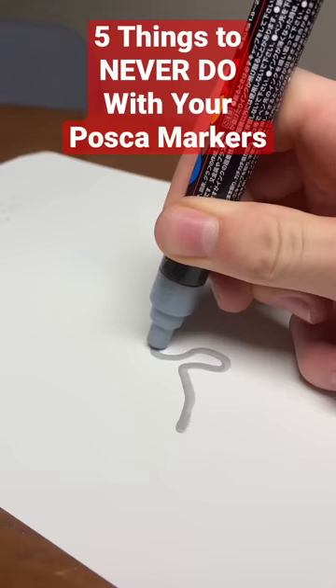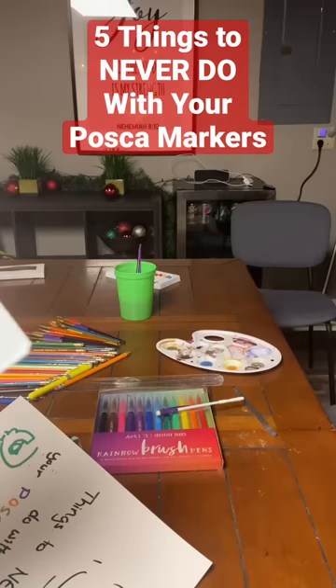Never use a rough or smooth textured paper or else this will happen. And finally, don't murder the pen just because it's not cooperating with you.